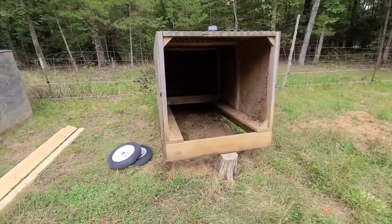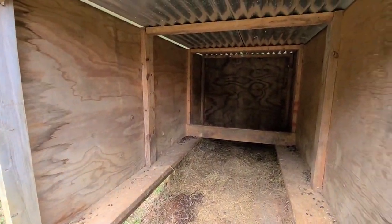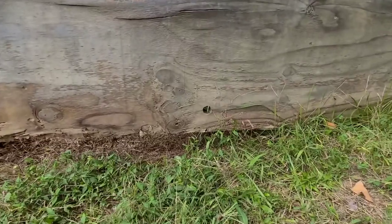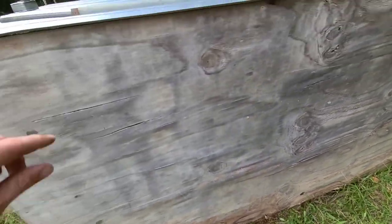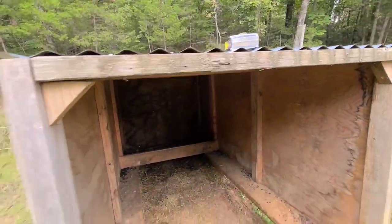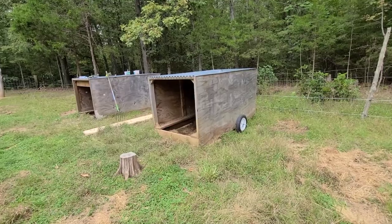It's eight foot long by four foot wide, so I can use full sheets of plywood — I just framed it out with two-by-fours. Now I've got it up like this and I'm gonna show y'all how I move it. I drilled holes through the middle so it would balance the weight. I've got a hollow bar I'm gonna put through there with a piece of threaded rod, and I've got these tires I can put on it.